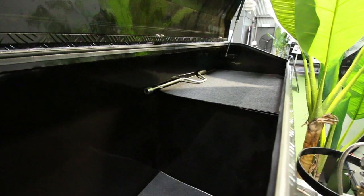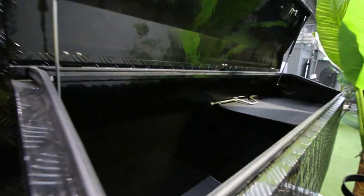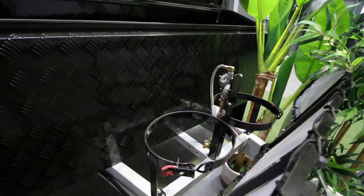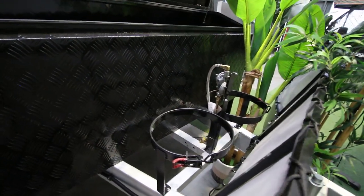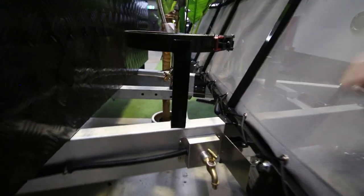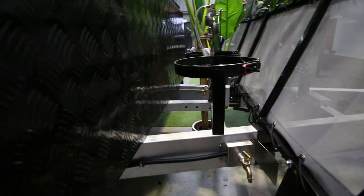You also have a toolbox on the front with top access — a very deep boot, so heaps of space in there. There's a fridge slide on the other side which I'll show you. Two nine-kilogram gas bottle holders. There's a tap with a water pump so you can wash your hands after you've finished packing up.